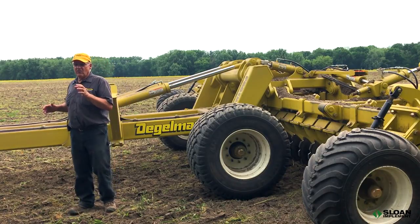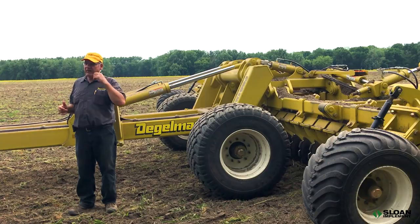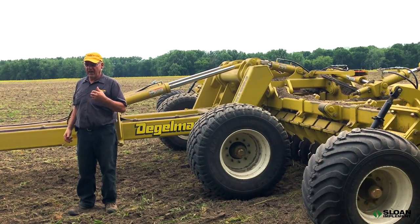We're going to start with a basic introduction. We actually have four sizes of machines. This here is a 26-foot model. We do make one smaller that's very similar to this — it's a 20-foot model — and then we have two larger models: a 33-foot and a 40-foot.